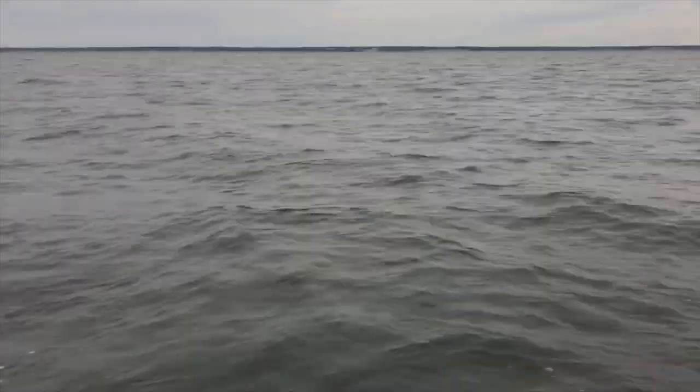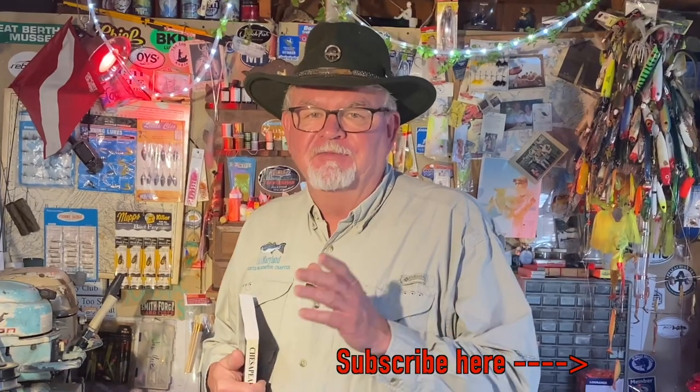Thanks for watching the Chesapeake Minute. Please take some time to like and subscribe because that lets YouTube know that you're watching. And now, let's go fishing!